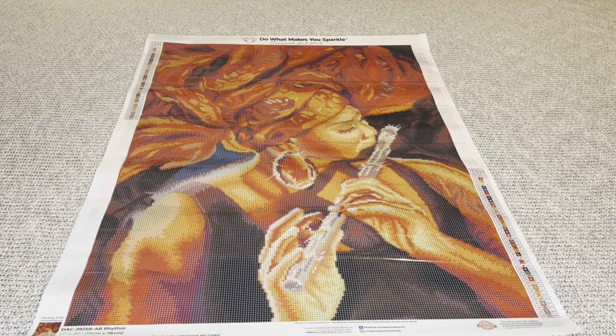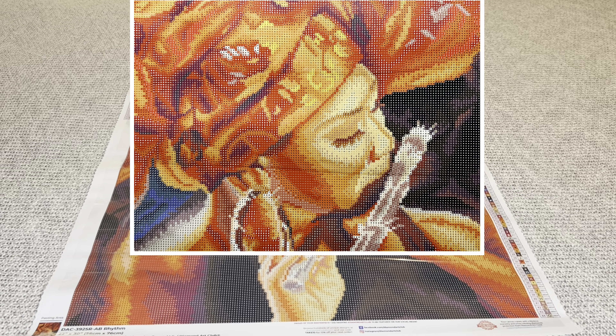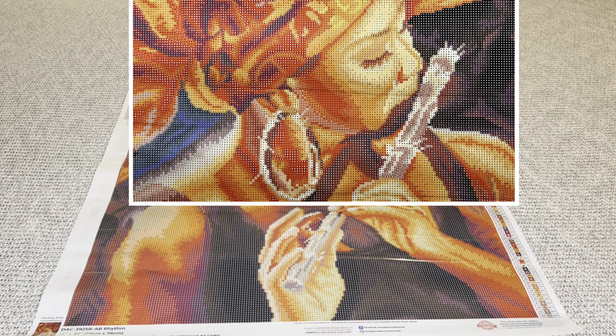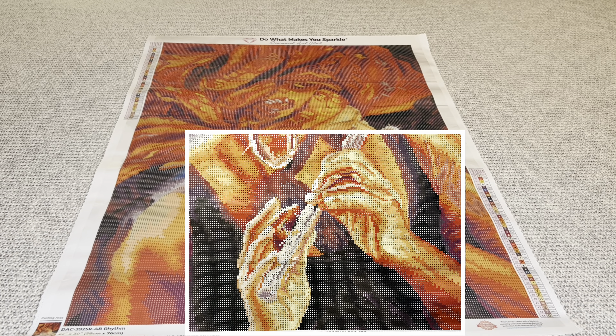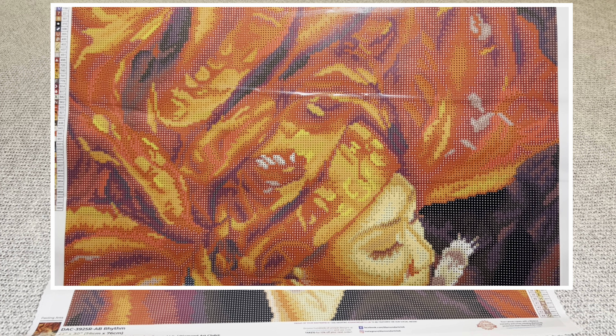Diamond Art Club's prior round canvases had a circle with the symbol inside, and I loved that type of rendering. However, some said that if you didn't place the diamond down perfectly, you could see the circle behind the diamond. Now there are still circles surrounding the symbols, but they are very, very faint. Behind the symbol it's no longer white — it's the actual color of the drill — so if you do not place your diamond down perfectly, you won't have to worry about seeing that circle surrounding the diamond.